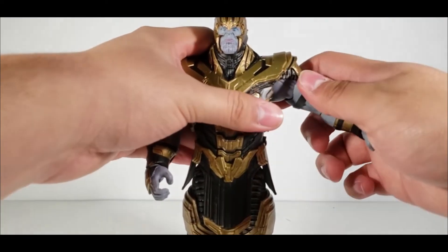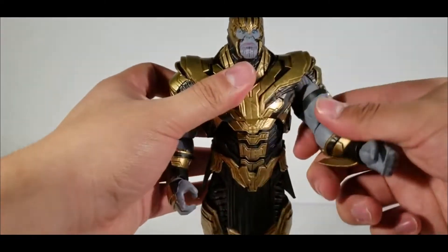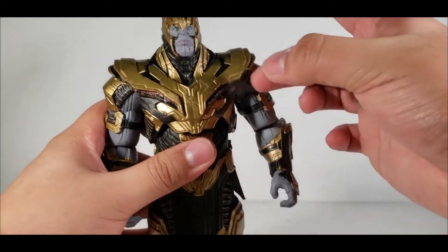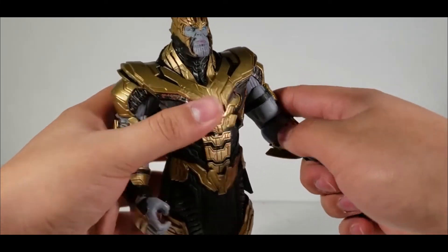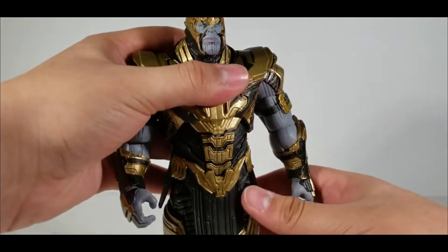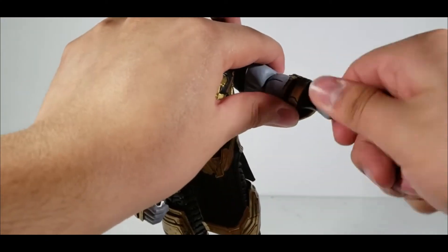Due to the armor plate, his arms can't move out that much, nor much forward or back. He does have a bicep cut, which is amazing — a lot of Thanos figures, especially armored ones, don't have that. He also has elbow hinges where one moves about 90 degrees, and his wrists can move up and down on a swivel.